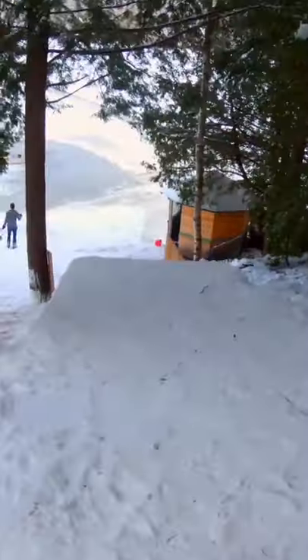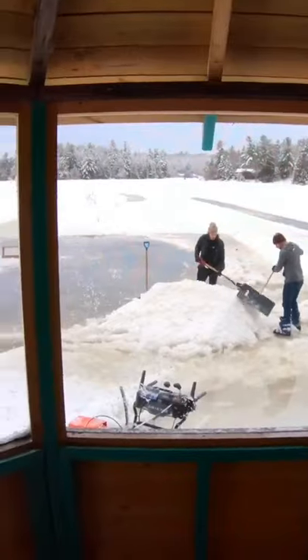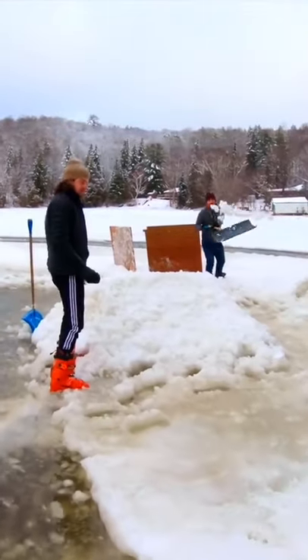After a couple hours of shoveling and packing down snow, this is what our jump over the stone walls looked like, and then we started building up and shaping the ramp and big jump at the bottom of the hill.